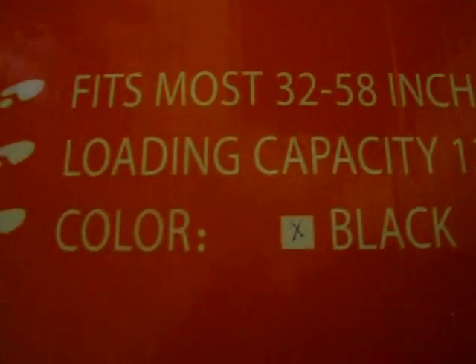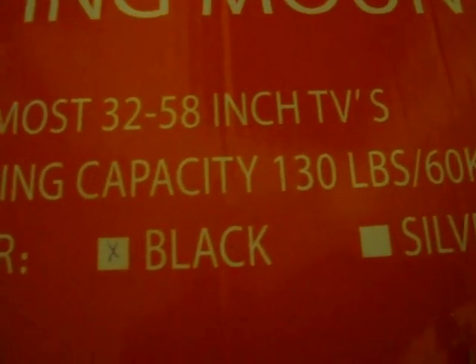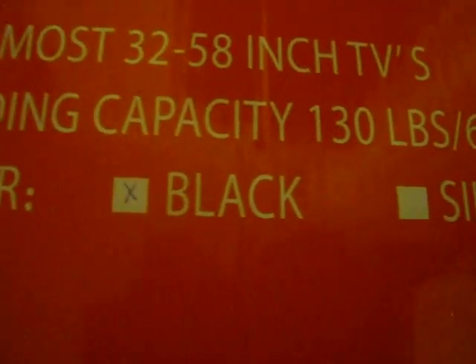you can have an idea of what the box looks like. Now as you can see, this holds up to 32 to 58 inches, and this stand can hold up to about 130 pounds. I have it in black.